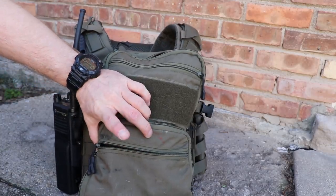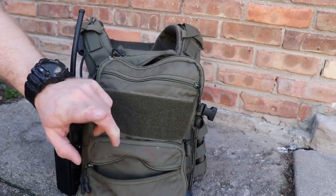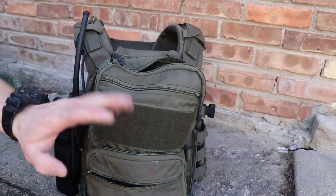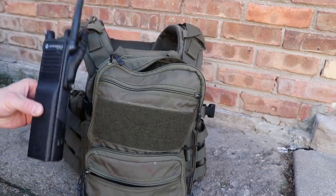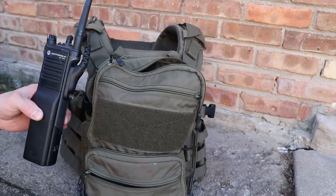On the outside of the backpack, he normally carries his spare radio battery. His is on charge at work right now, so just imagine there's a spare battery there. SWAT callouts can be very long — you never know how long, especially in the wintertime — and batteries don't last if you keep them in the trunk of your car. So he carries a spare battery on top of the one already loaded in the radio.